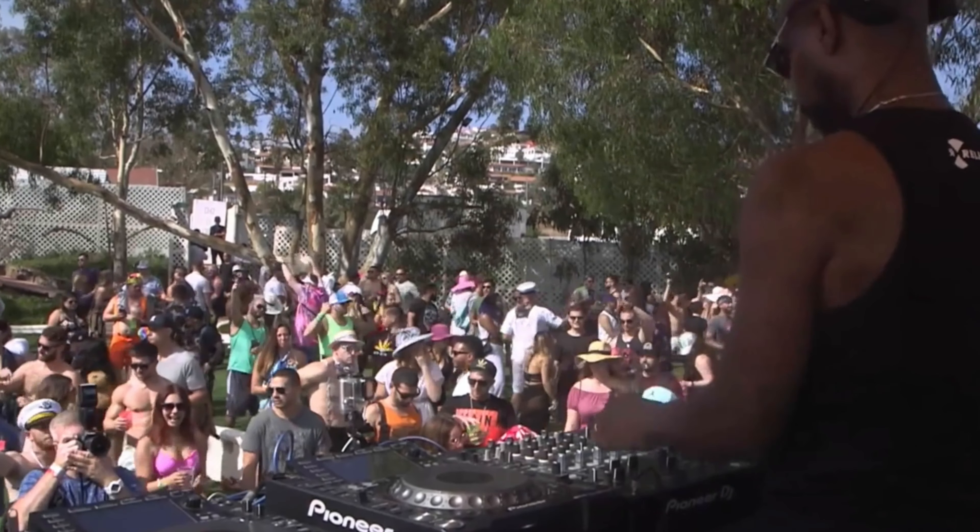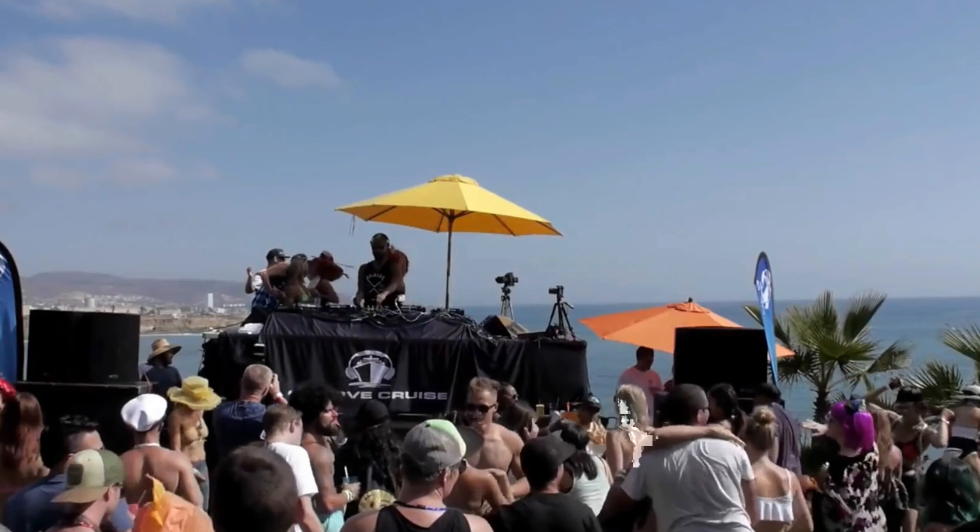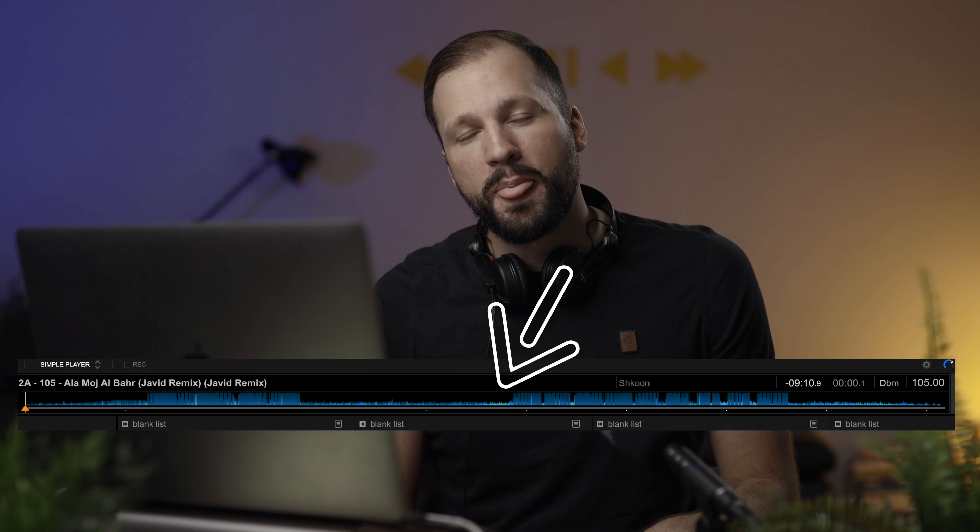One thing you can do is make your sets more dynamic in the perception of people. Especially if you're warming up for the headliner, or even more importantly if you're the headliner, you have to make sure that you keep the people engaged. One mistake I see DJs do is playing the full length of a track or playing a track which has a too long and too quiet breakdown. By doing this too often, your sets are going to be too static and won't really engage and warm up the crowd enough.